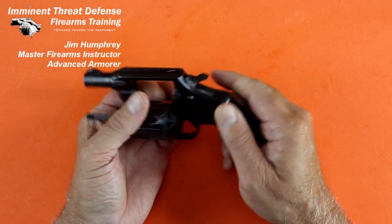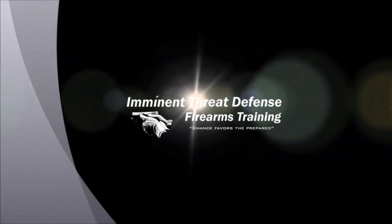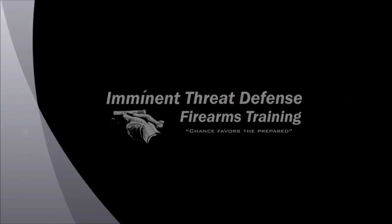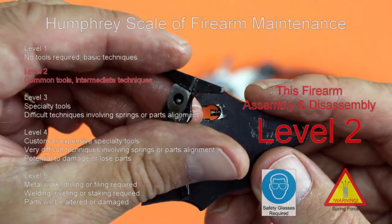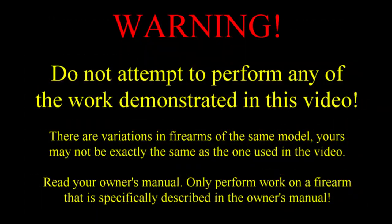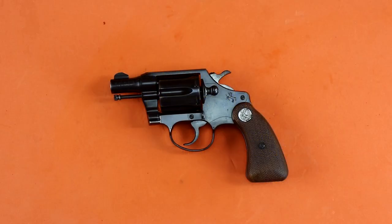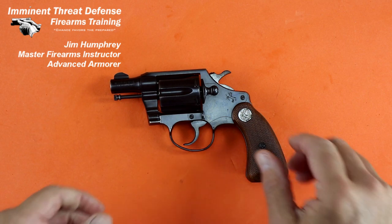This is the Colt Detective Special. Let's see what's inside. Hi, Jim Humphrey here from Imminent Defense Firearms Training, and this is a 1961 Colt Detective Special.